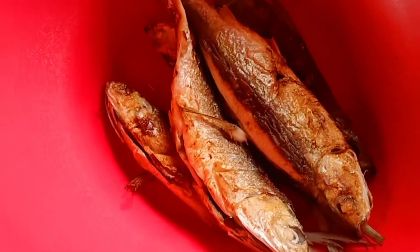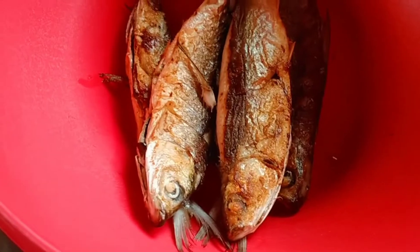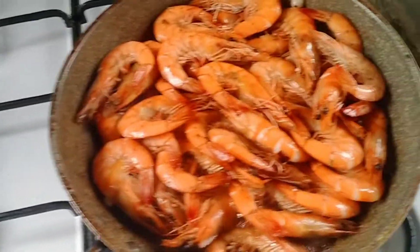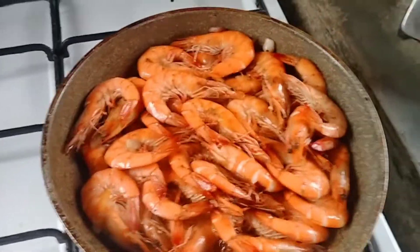I'm cooking shrimp and I have fish here too. That's from our friend - they have a fish pan so they gave me fish. Looks delicious!